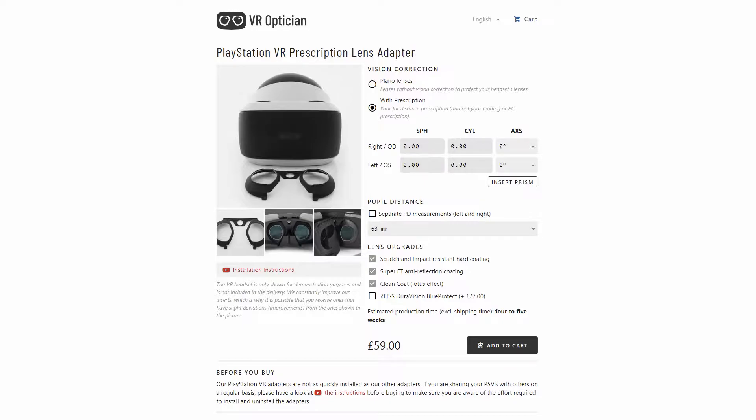So I had a quick look online and found VRoptician, who make prescription lens adapters for VR headsets. The PSVR version is £59, and shipping costs £6, so £65 total. Even though the website says an estimated production time of four to five weeks, within a week or just over a week they were with me, ready to go.